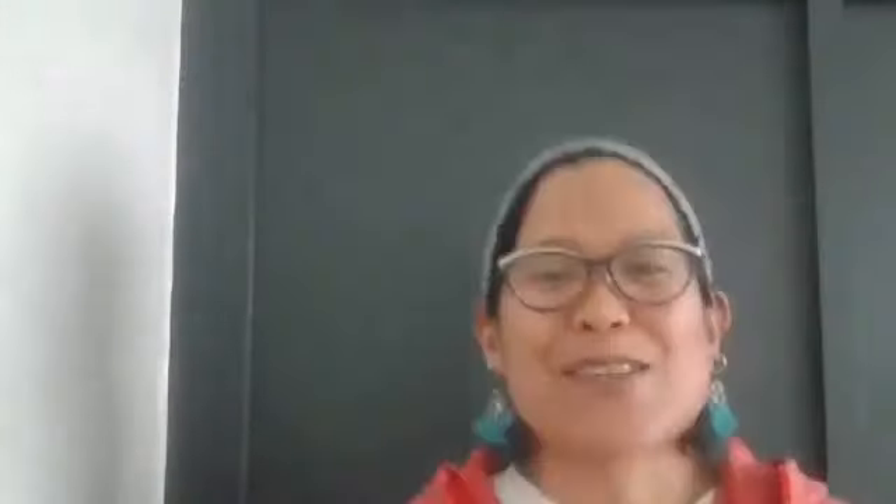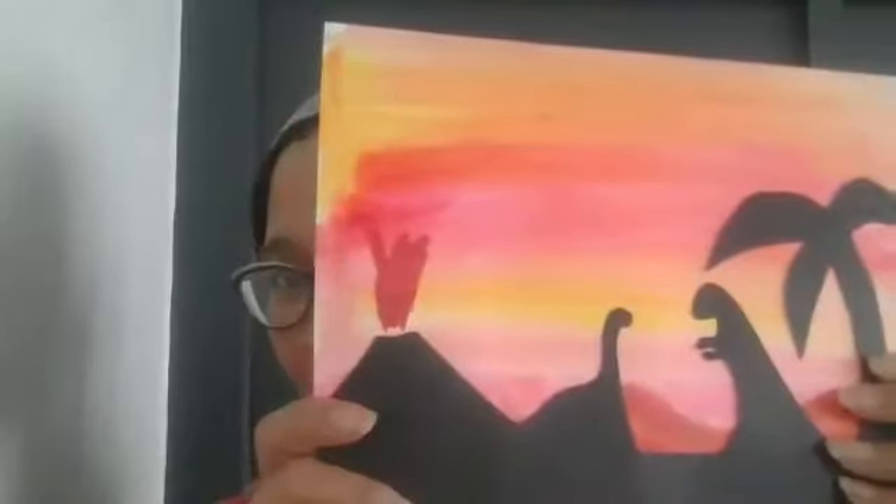We're going to be creating this — a Watercolor Sunset with Dino Landscape Collage and a Salt Technique. We don't have an exhibit at the gallery right now, so I kind of have free reign to plan the classes. Dinosaurs was one of the first ideas I thought would be so fun for the kids. So that's why this week is Dinosaur Week.